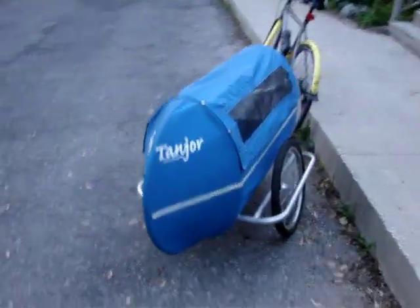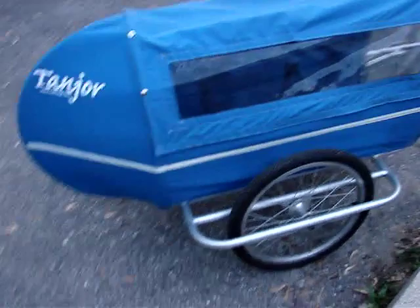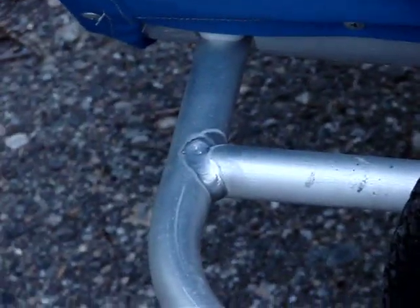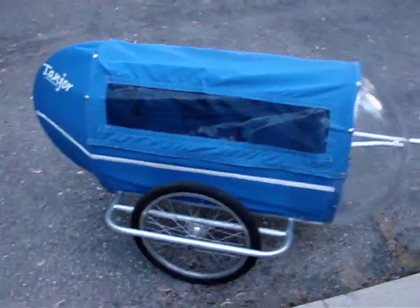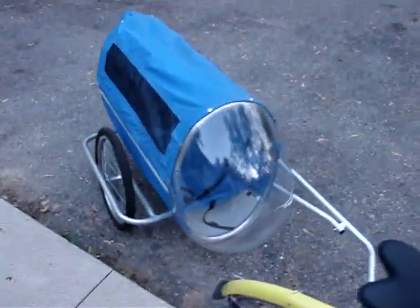You can see here the cambered rear wheels, which really help with turn-in and overall stability — it tracks really well. It's an all-aluminum frame, obviously hand-welded. Some pretty basic welds, but nicely executed. Aluminum rims, hubs, stainless spokes, all-aluminum chassis.